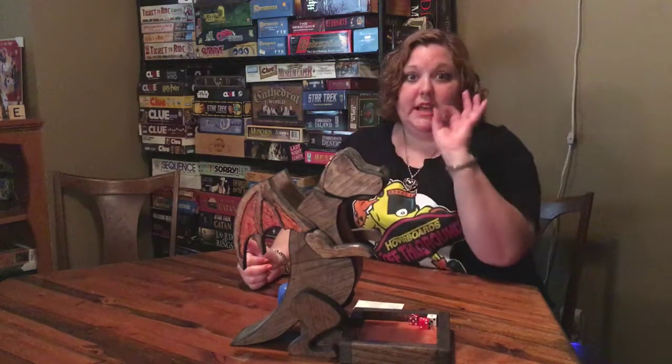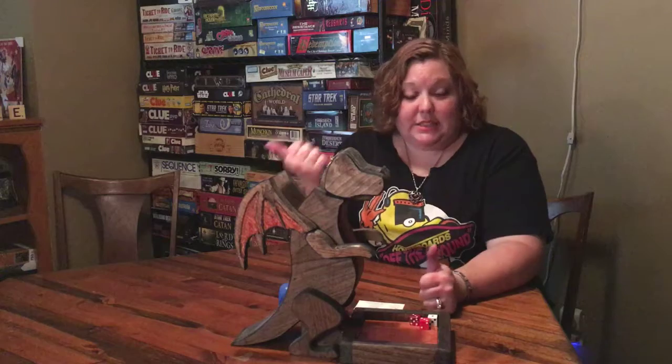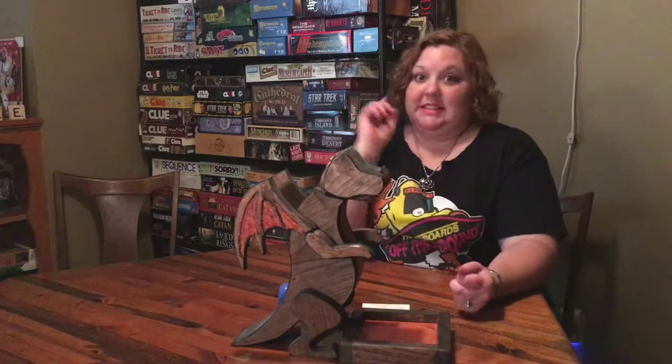This dice roller is pretty cool — I love dragons, so that's why I went with this one. It's great for game nights. You can make sure people aren't going to cheat, because the dragon will not allow you to cheat — they can't just put their dice down how they want.